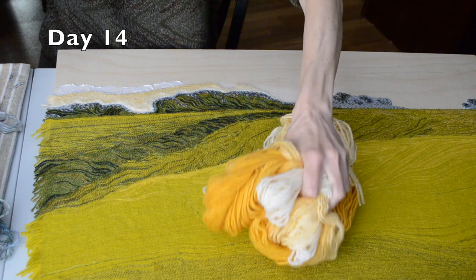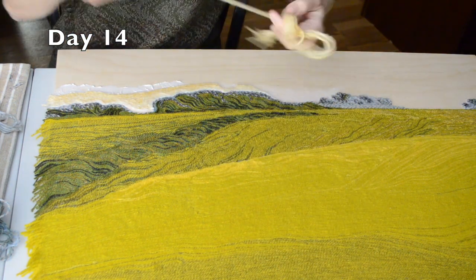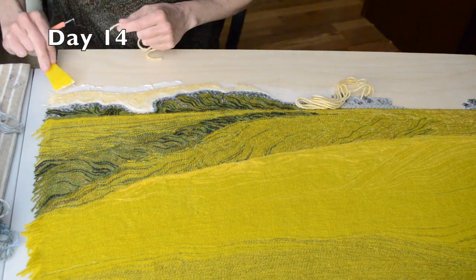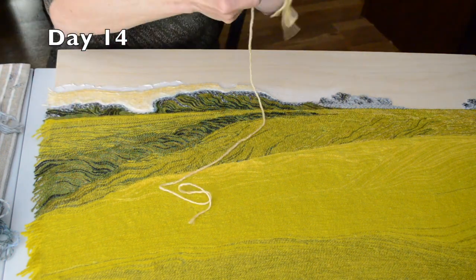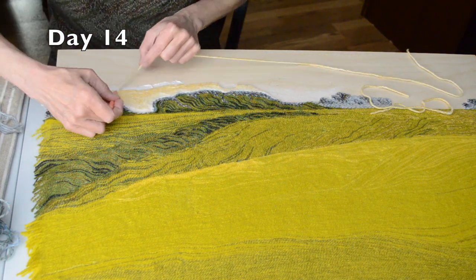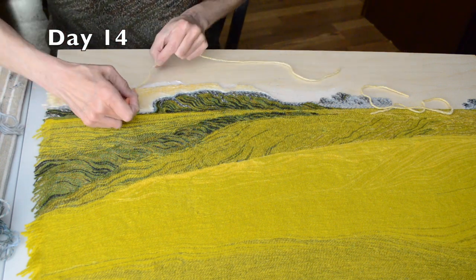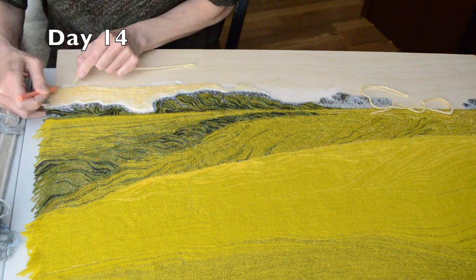In the book Dear Theo, which contains letters Vincent van Gogh wrote to his brother, Vincent explains: 'Just now we have a glorious strong heat with no wind, just what I want. There is a sun, a light — for want of a better word I can only call yellow, pale sulfur yellow, pale golden yellow. How lovely yellow is.' I love his passion for color. Yellow is lovely and so interesting for its possible shifts in temperature.